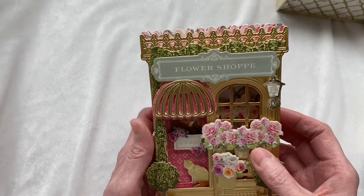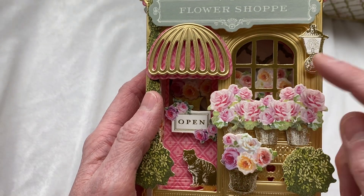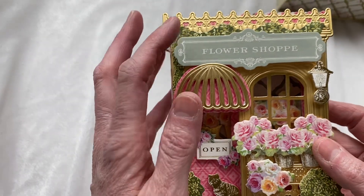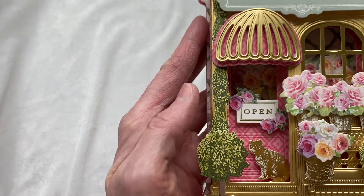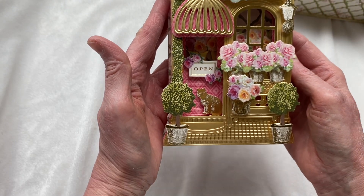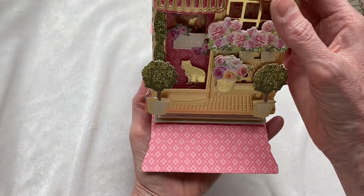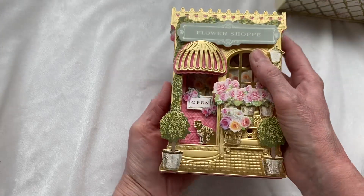She has two different layers of the base, and inside you can see the little flowers inside the flower shop, a cute little window, and an awning. There's a little flower shop sign, a sign on the door, more flowers inside, the little kitty, flower pots on the outside, and a little light on the side of the building. It just stands up and I think it came out so cute — I was so excited to try these out.